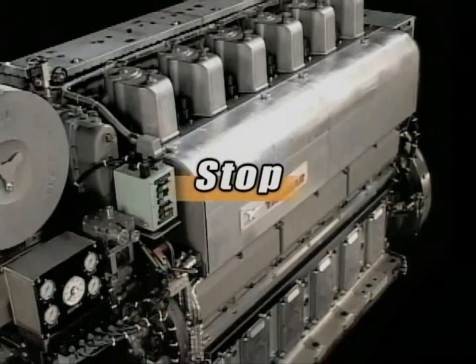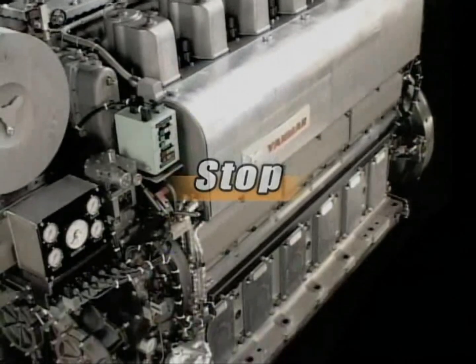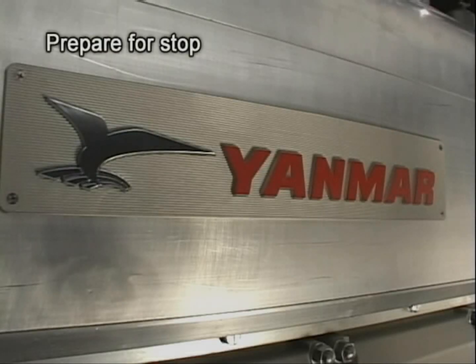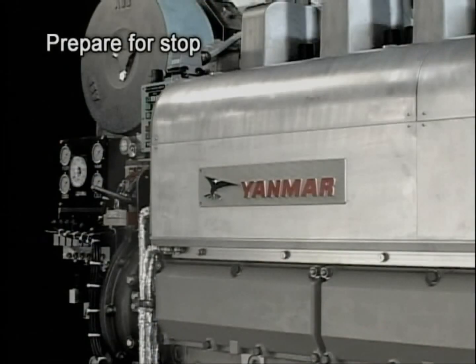Now I will explain the procedure for stopping the engine during the ordinary run. Block the load, run the engine for about 10 minutes with no load, and then stop it.